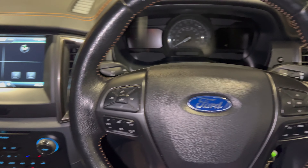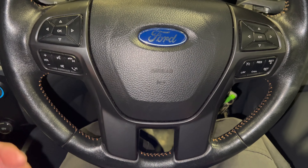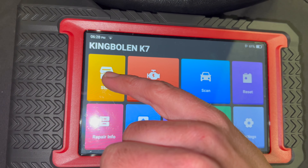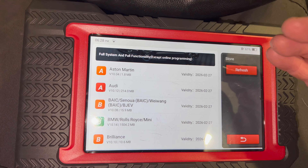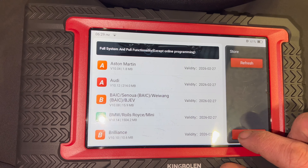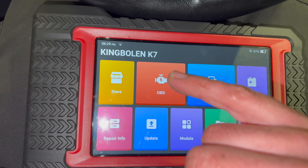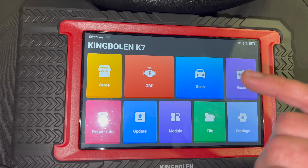We've just come into the workshop and we've got a 2016 Ford Ranger — I'm going to use this for a demo to show you some of the functions. Before we plug it in, I'll run you through the main options on the device. To start with, you've got a store function where you'd go to purchase new updates. You can also do a straight OBD scan or go into the full scan option, and we'll show you all those options in a minute.